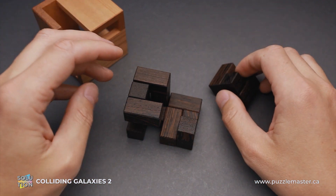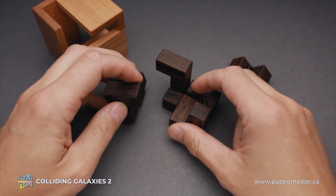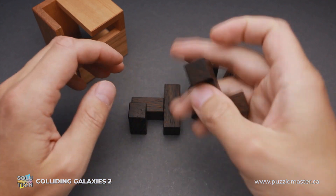Now, as always, I will try to show you the shape of these four parts and how to put them together. The shape will be as follows.